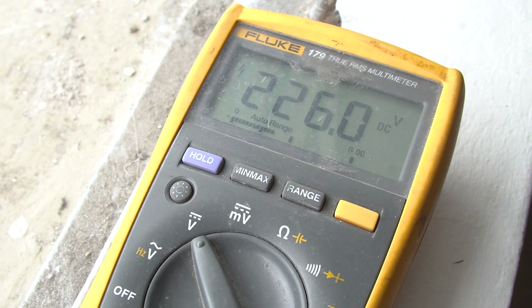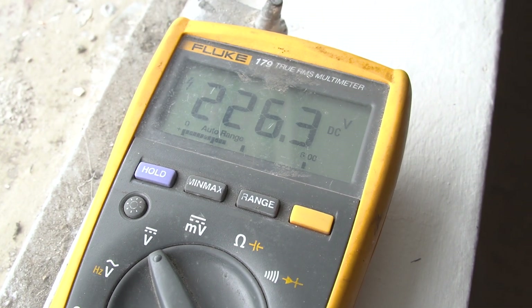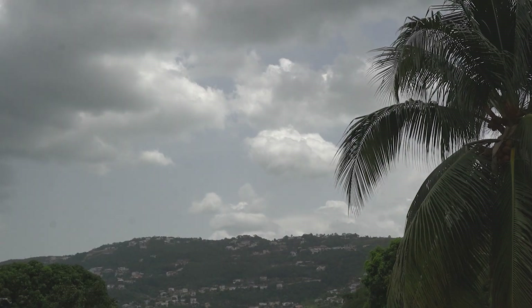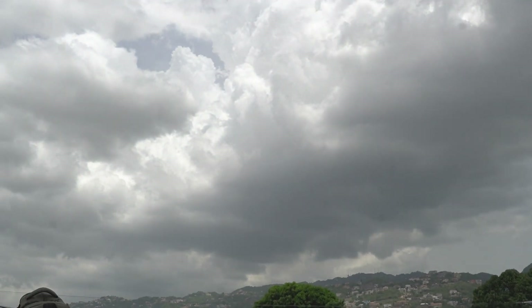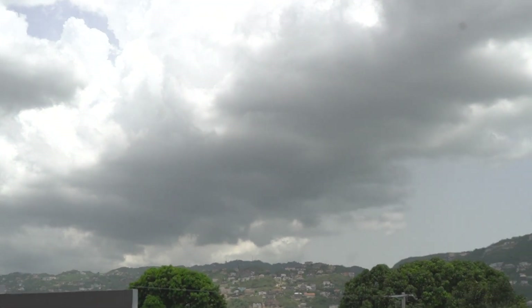225 volts now, 226. This is fairly decent. Not the best sky conditions today; however, it's good for our testing to show you exactly how it would work in a cloudy or overcast situation.